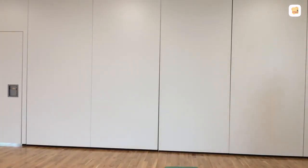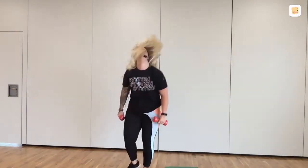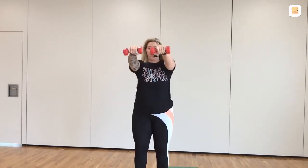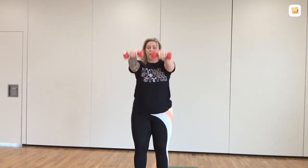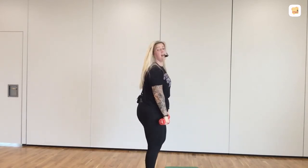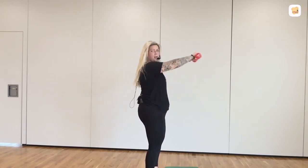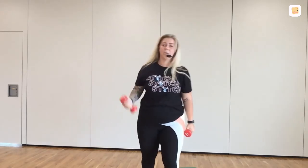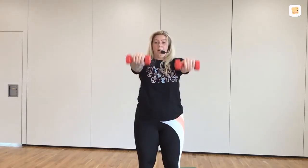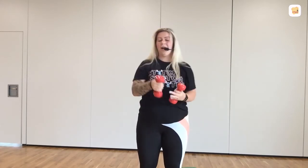Same sequence again. Pick up your weights. Move number one — front raise. Foot. Lift, lower. Lift, lower. So if you can go fast without doing this, go. Lift, lower. So the weight comes to the shoulders. You're not swinging the body. If you want to swing the body, slow it down. Good job. Again — now my hairband broke and I'm eating hair.